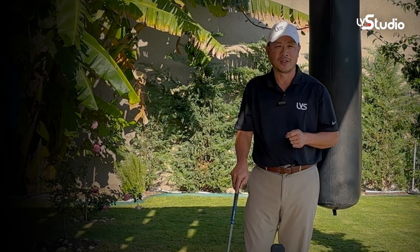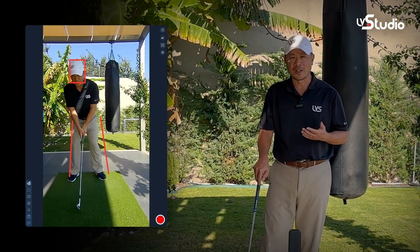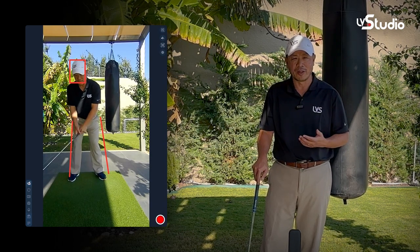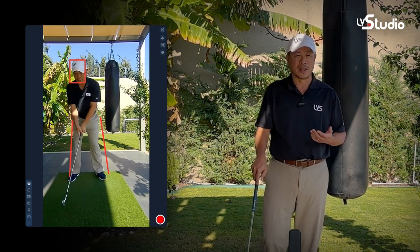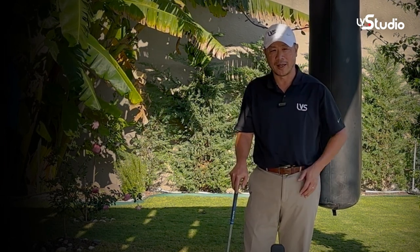The most important application for the LV Pro 2 is for digital mirroring. A digital mirror works a lot like a regular mirror — you're basically looking at yourself to figure out if you're really moving the way you intended to be. A lot of coaches actually refer to this as the feel versus real gap. A digital mirror helps you bridge that gap.